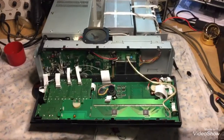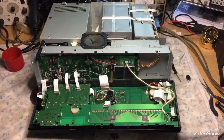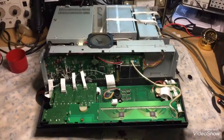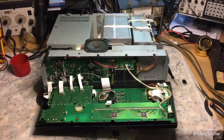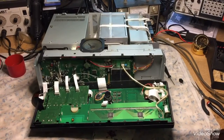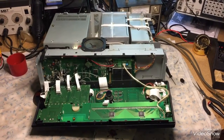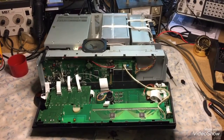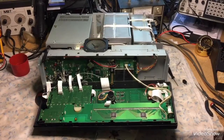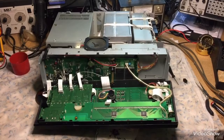Here is N2LEN with another quick video clip. This is the ICOM 775 DSP. We are going to be converting the LCD module from the CFL bulb, which is flickering, over to the X-Line LED kit.